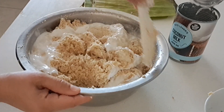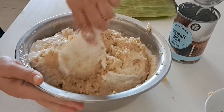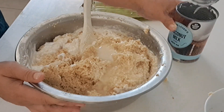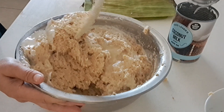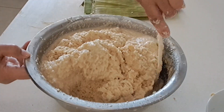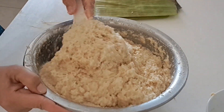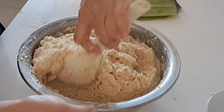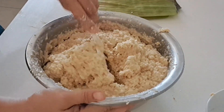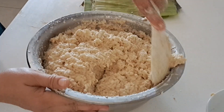We're going to add our coconut milk and mix together. It's nice if there's a young coconut to mix in, but I don't have one in my place — I cannot find young coconut — so I'm using coconut milk.